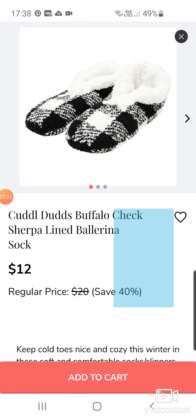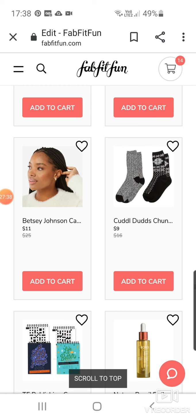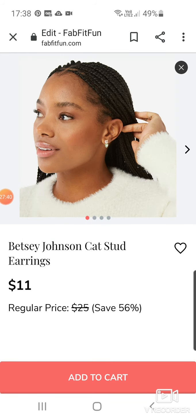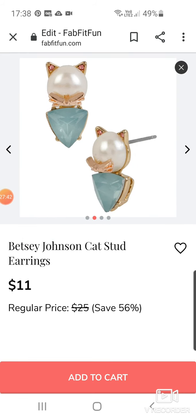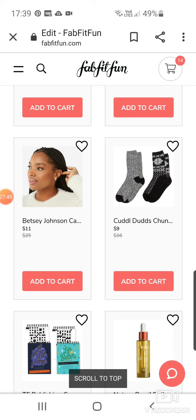Some gorgeous little bootie slippers for $12 — good if you've got stairs and don't want to lose your slippers going down. Betsy Johnson cat stud earrings — oh no, they're a bit creepy at $11.